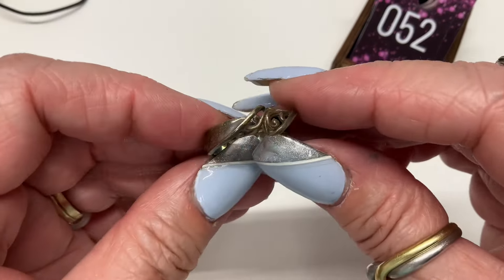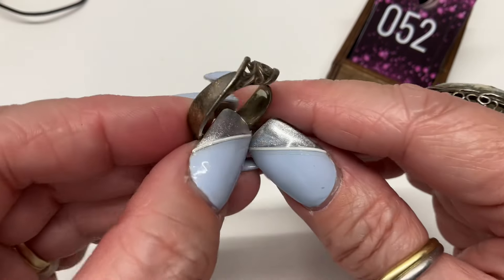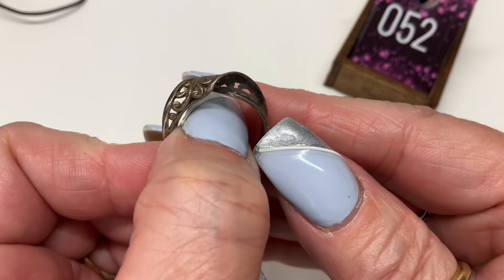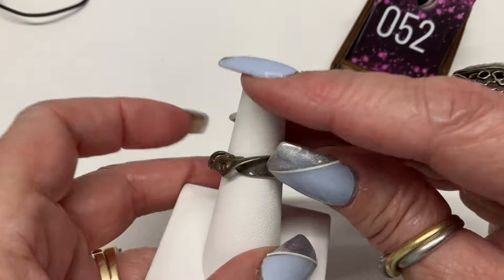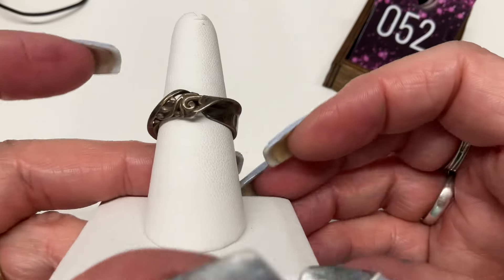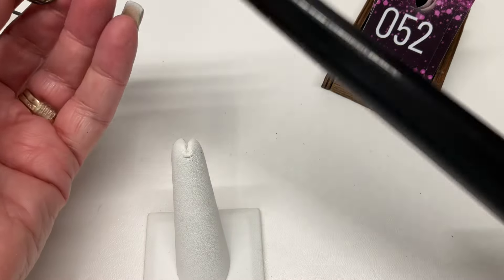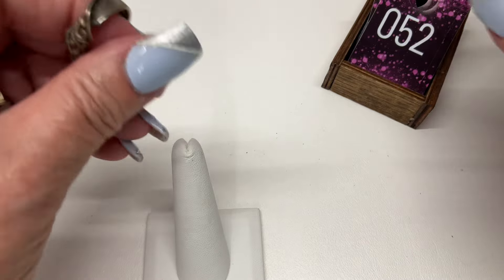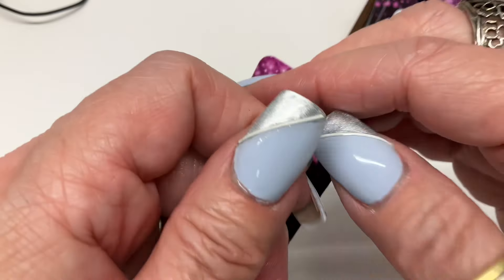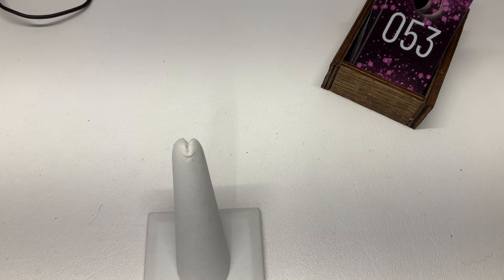I have this one — it's like twisted, I think it's really cool, it's not super neat. Let me get it on the finger — isn't that cool? Coming in at a size eight, let's do $15 on that one.